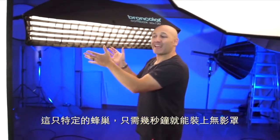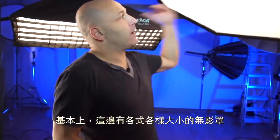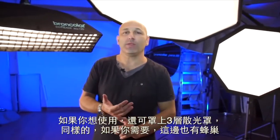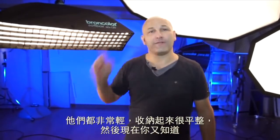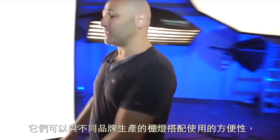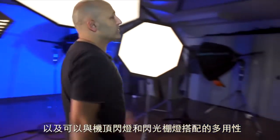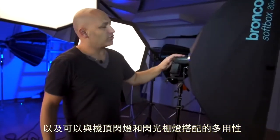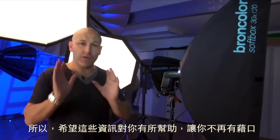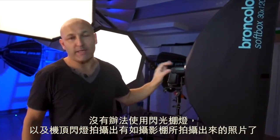Basically, across the range there's a great variety of sizes of softbox, three diffusers if you want them, and grids if you need them as well. They're very lightweight, they pack up very flat, and now you've got the convenience of using them with different brand manufacturer lights and also with speed light strobe flash guns. Hopefully you found that information useful — now you've got no excuse not to take studio-style pictures with strobes and speed lights.